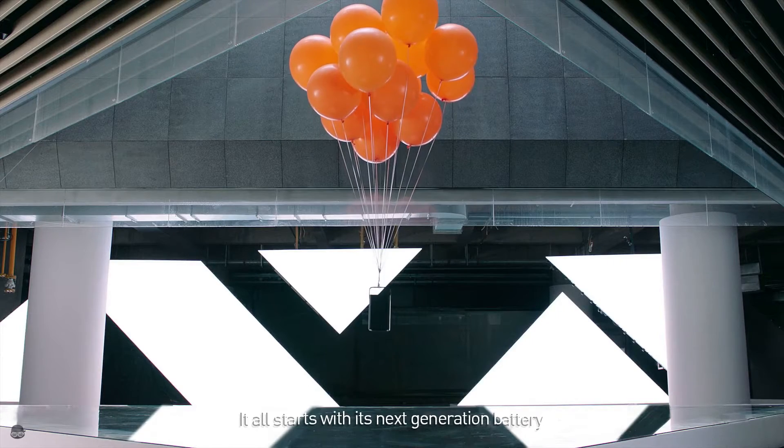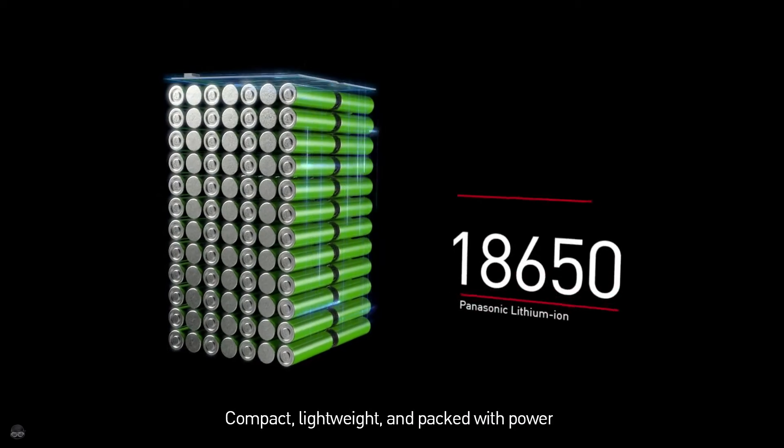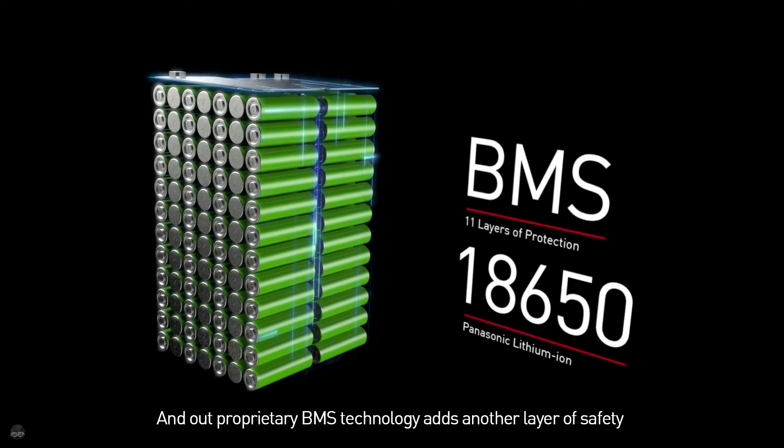It all starts with its next-generation battery. Compact, lightweight, and packed with power. And our proprietary BNS technology adds another layer of safety.